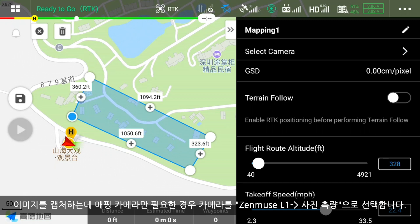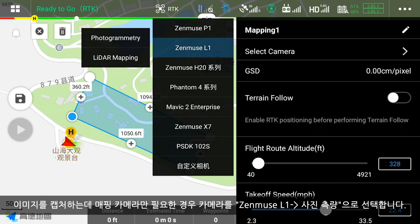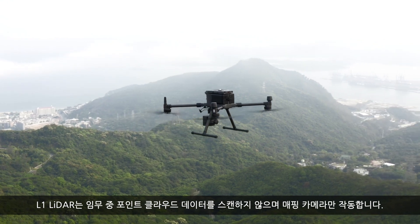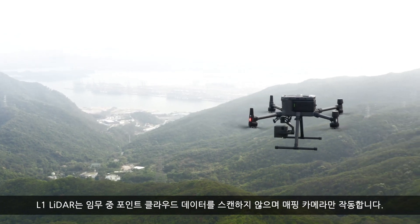If only the mapping camera is needed to capture images, select the camera as Zenmuse L1, Photogrammetry. The L1 LiDAR will not scan point cloud data during the mission, and only the mapping camera will be operating.